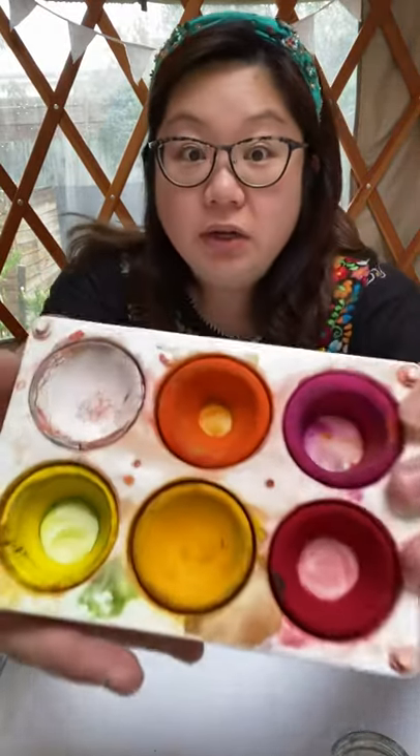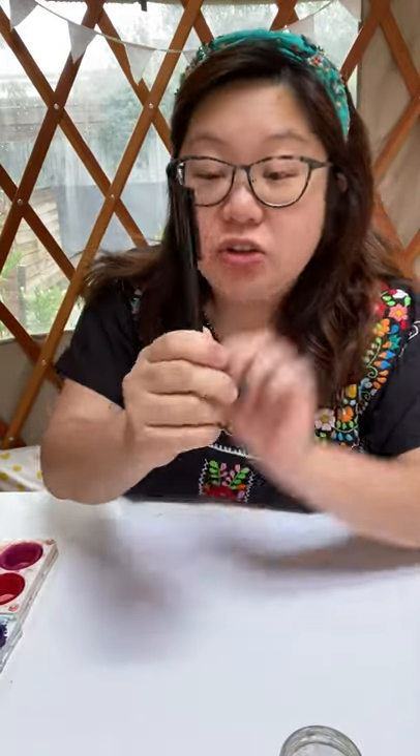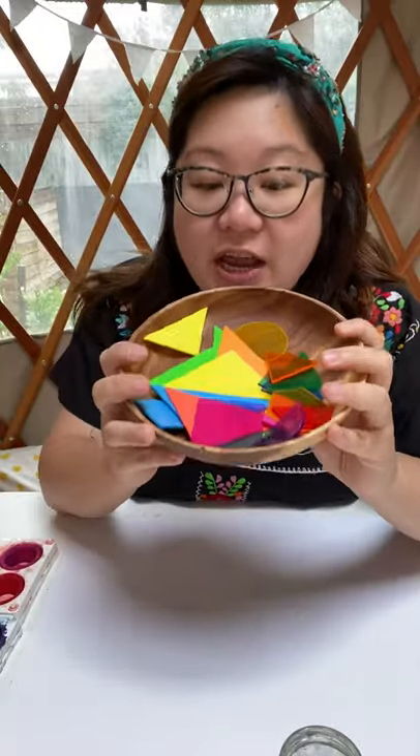You need paints, paper, a paintbrush, a pot of water, and some paper towel or toilet paper to dry your brush so it doesn't get too wet. You also need a permanent marker — not too fat, not too thin, about a medium size will do. Or if you don't have a marker, just use a pen. And of course you need some shapes.